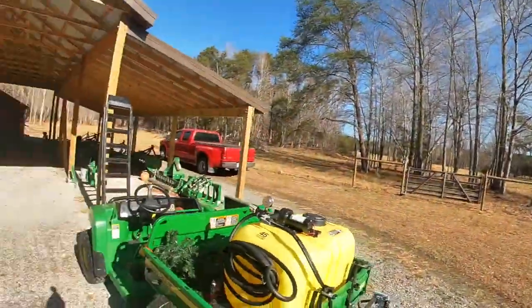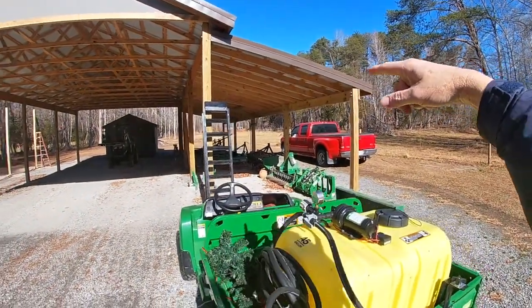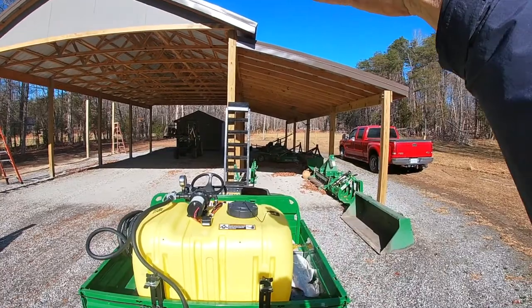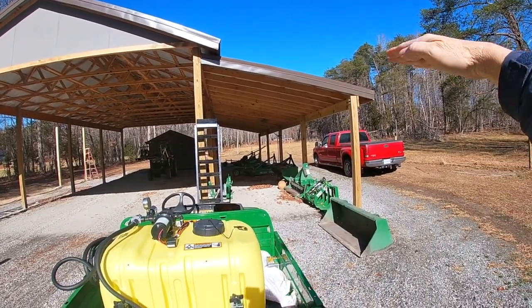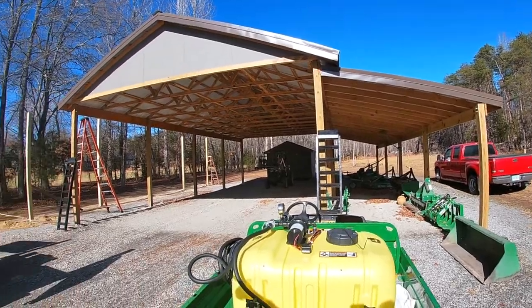Let me back out here and show you what I need to do. The header is the horizontal board that all the roof trusses sit on. As you can see the angle I have here, I want to make absolutely sure that I get the exact same angle over on this side.